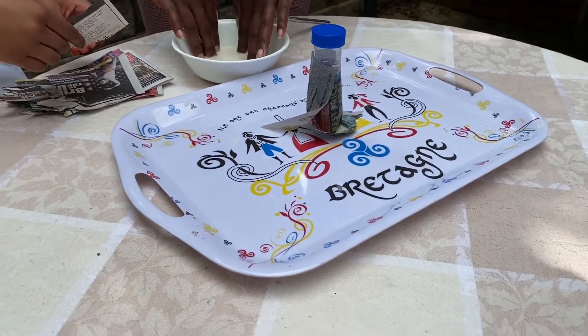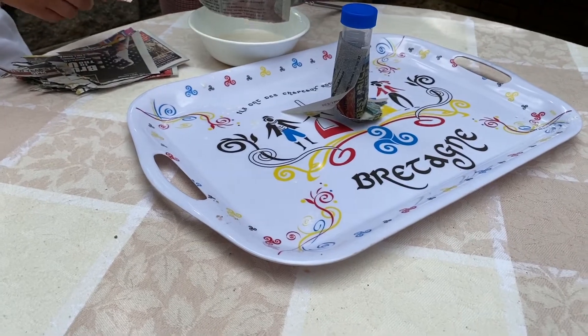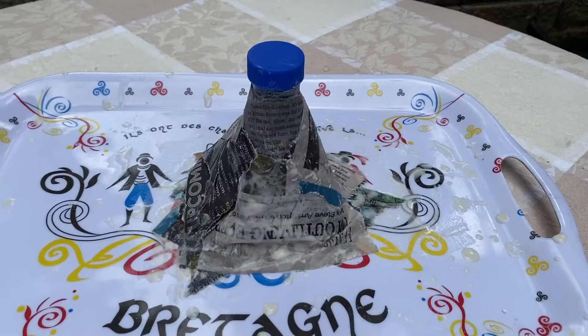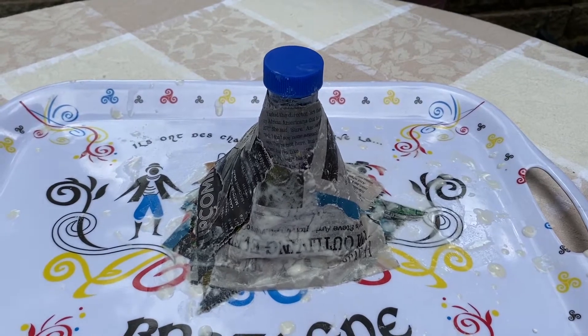When placing your newspaper on the volcano base, ensure that it does not touch the blue lid, because we are going to need to open it later in our experiment. Just keep adding your newspaper until you get the volcano shape that you like.